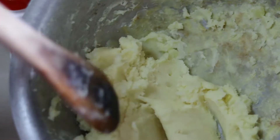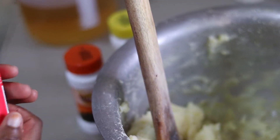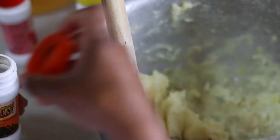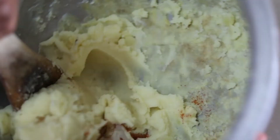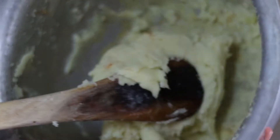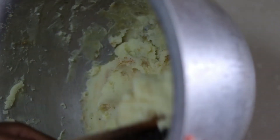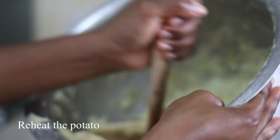When you are sure that your potatoes are ready — like they are fully mashed — this is the point where you add your spices. Then stir and fold in the potatoes so that the spices are evenly distributed. I'm going to take this back to the heat so that the spices can be cooked.